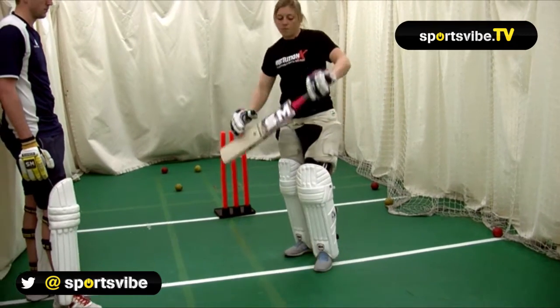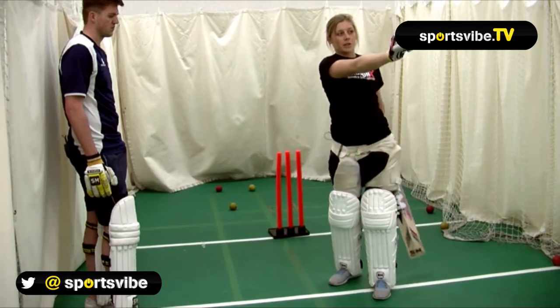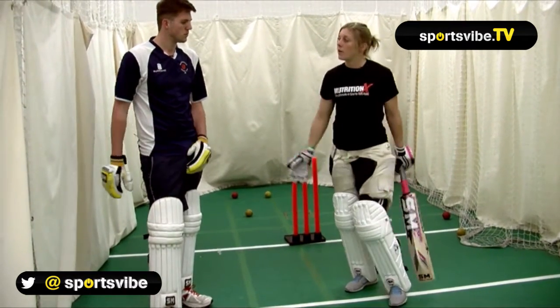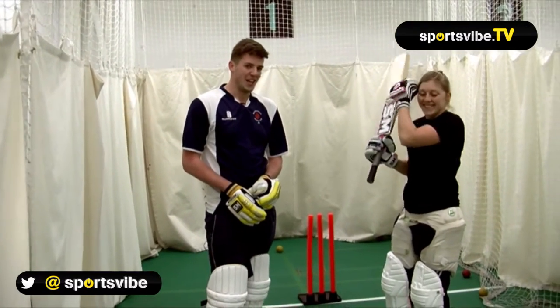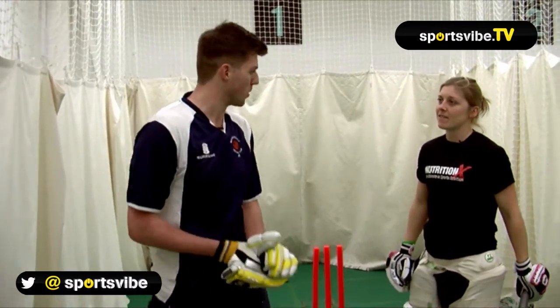So you can get over the ball and just flick it off your legs, ideally getting a little bit of power through your wrists. Ideally you want to hit it as straight as possible, but the wider or more down leg it gets, obviously the squarer you want to hit it. I've already told you that I'm not very strong off my legs as opposed to being very strong on the front foot, but let's give it a go anyway and see what we can do.